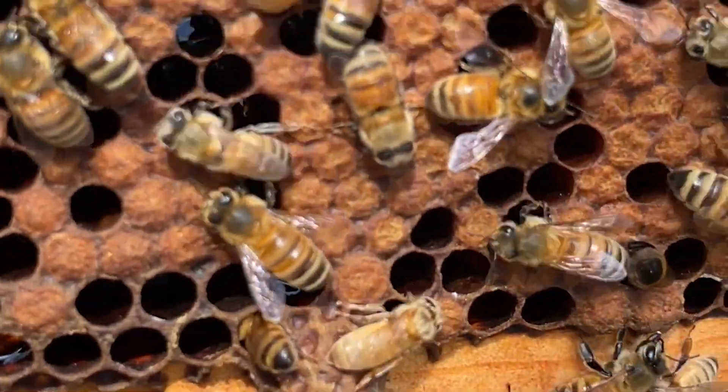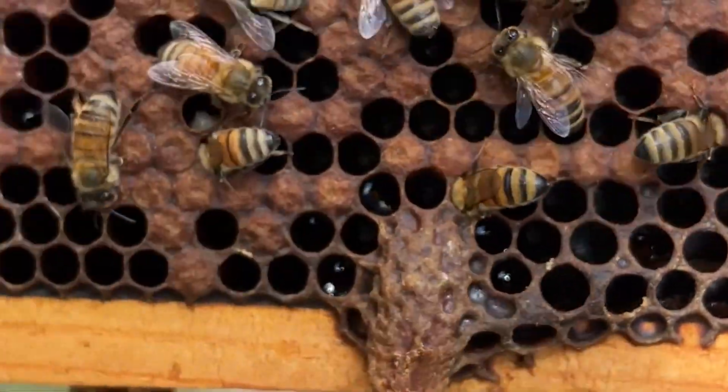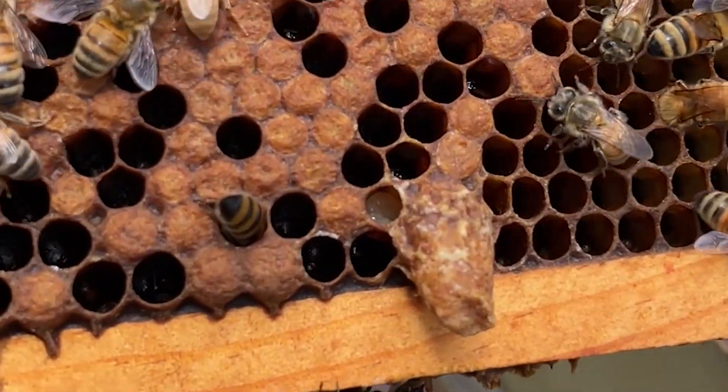It's not uncommon to see multiple queen cells on a frame, because when bees are trying to create a new queen, they're going to increase their odds by increasing the number of cells that they create.